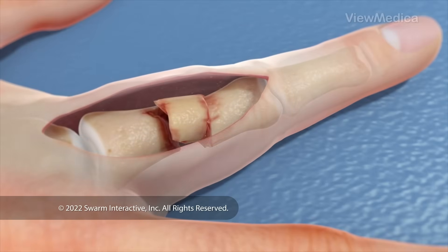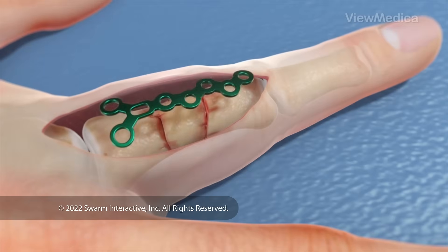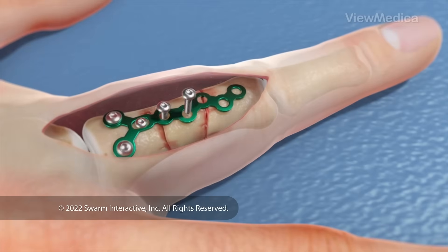Once we've exposed the bone, we put the pieces back together. Then we use hardware to hold them together.